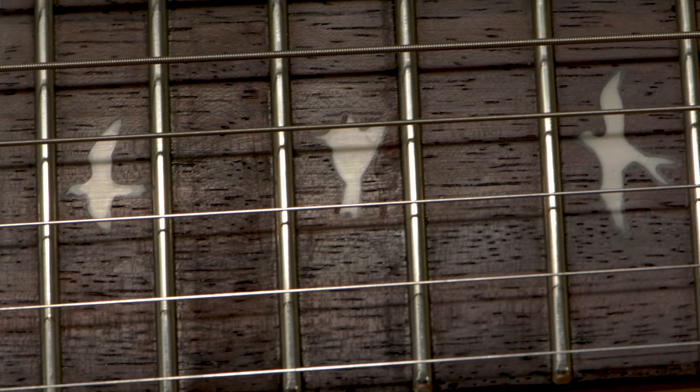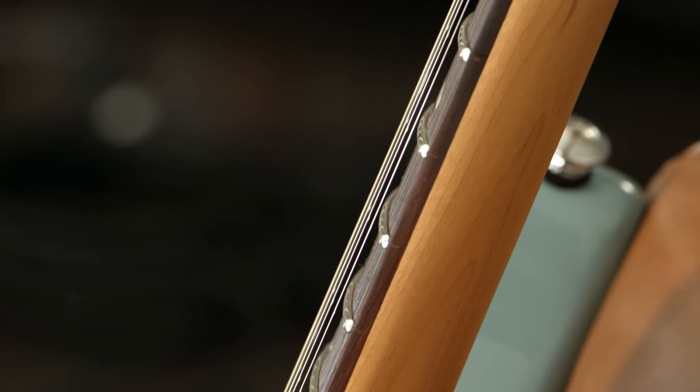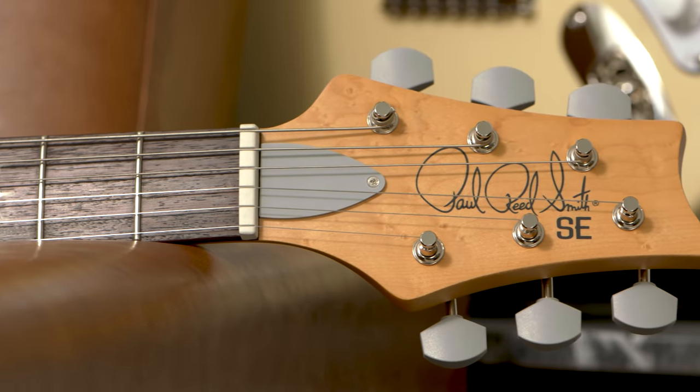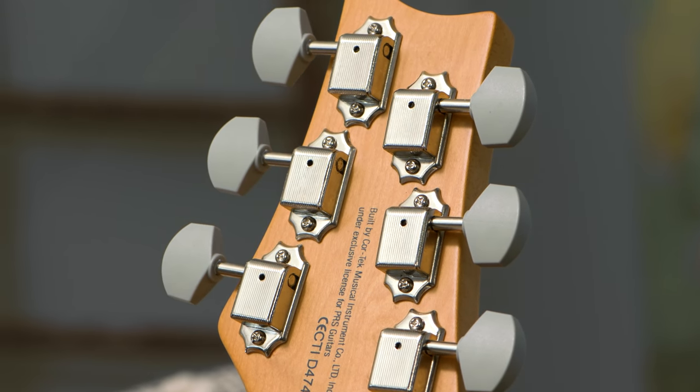The first difference is a slightly flatter fretboard radius — this one has an eight and a half inch radius versus seven and a quarter inches on the original Silver Sky. The second difference is the body: the SE Silver Sky uses poplar whereas the original has an alder body. Third, the original Silver Sky has locking tuners on the headstock, whereas the SE Silver Sky has vintage style tuners.